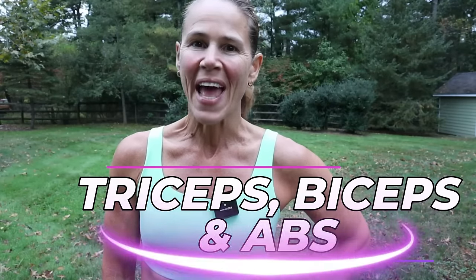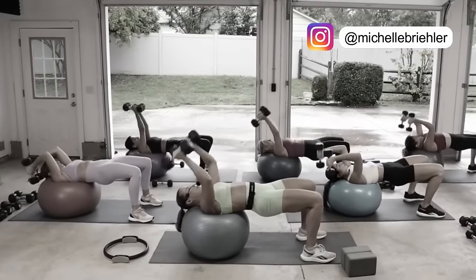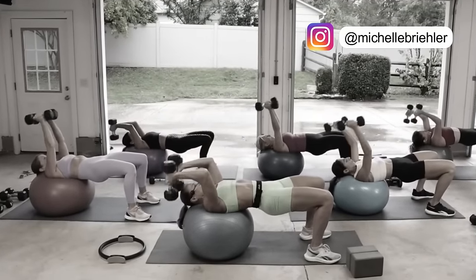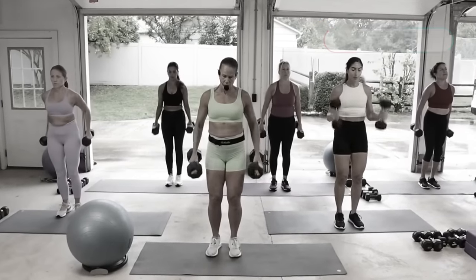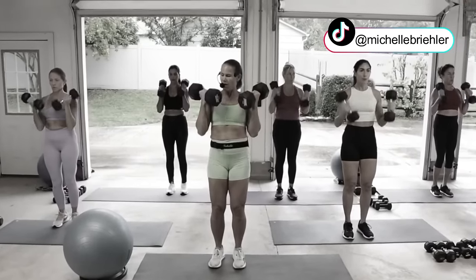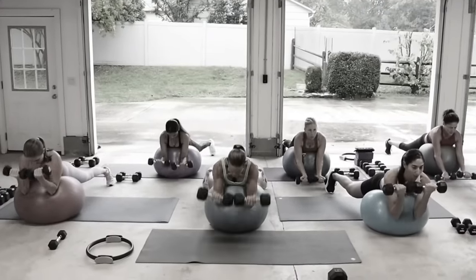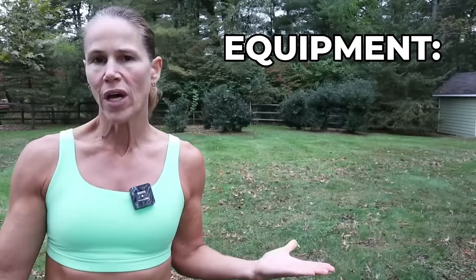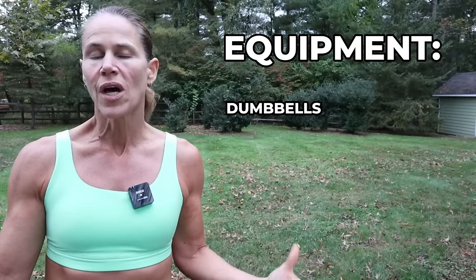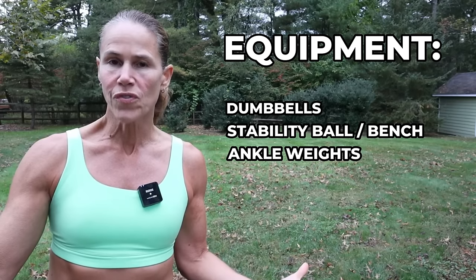Get ready team, this workout focuses on triceps, biceps, and abs. We're hitting it heavy today, working on those specific areas going for a moderate to heavy load — this is the game changer when you're looking to build muscle, increase your metabolism, and burn more fat. Each move is done for 40 seconds with a 20-second transition. We have three rounds to really get to that muscle fatigue. Equipment includes a variety of dumbbells, a stability ball or bench, ankle weights for the core moves, and a mat.